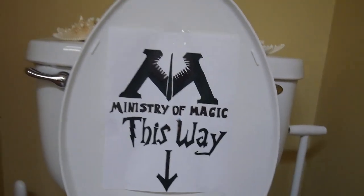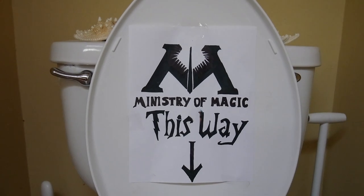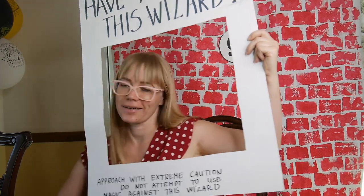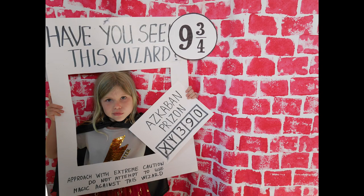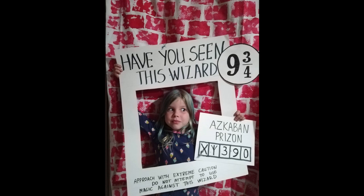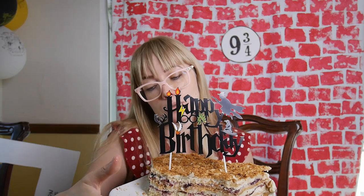I also made this Ministry of Magic sign — Harry Potter fans will understand. I drew it, but there is definitely a printable on Pinterest or somewhere else. I also made a wanted sign — you've seen this wizard — and additionally my own prison number, like an Azkaban sign.